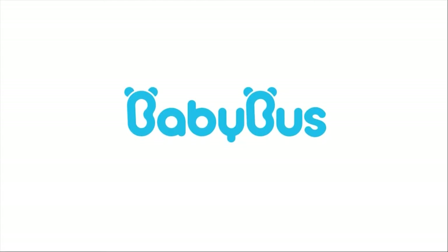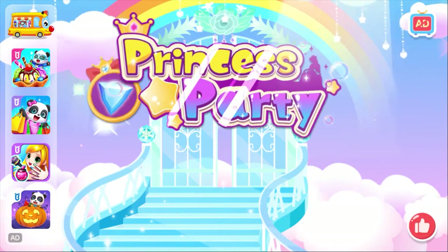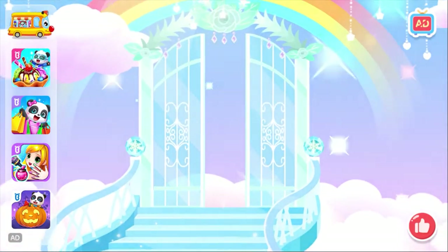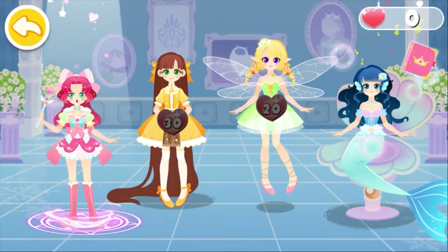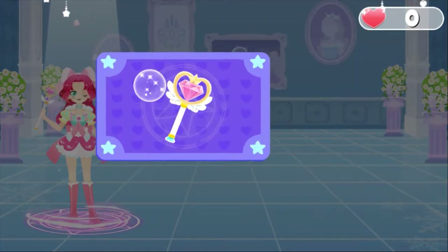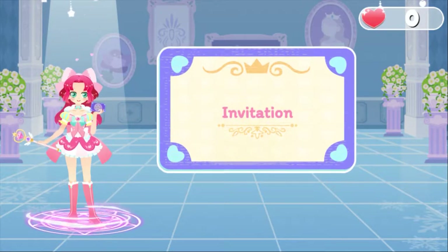Baby Bus. Princess Party. Hi, I am Princess Magic with magical powers, Amelia. Amelia, which dance? Magic dance party. Magic dance party? That's my home court, Amelia.